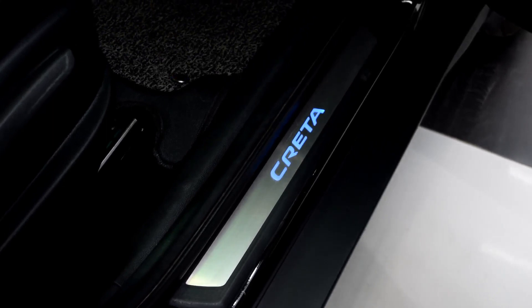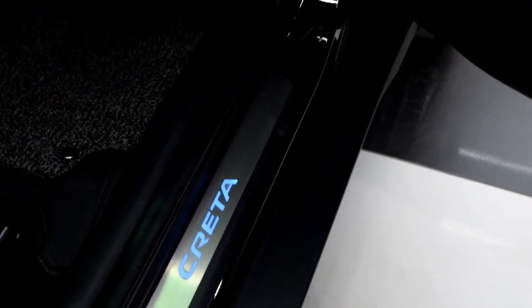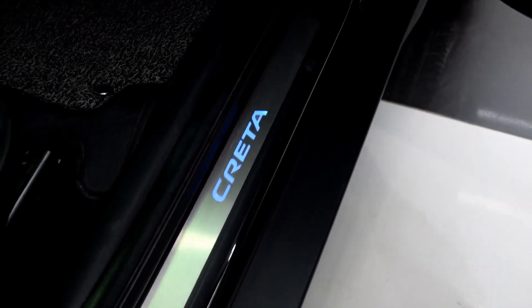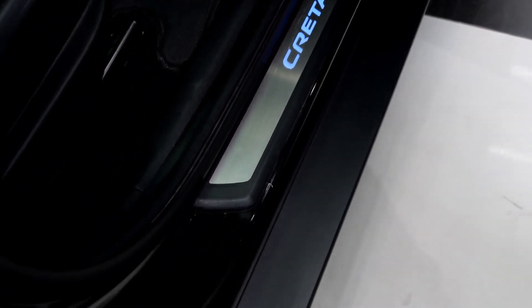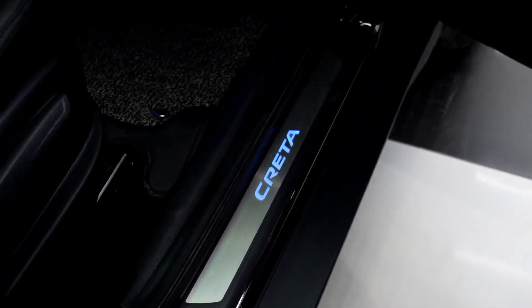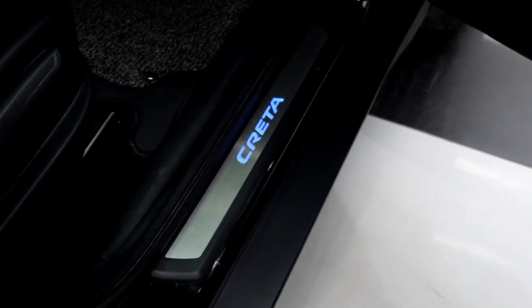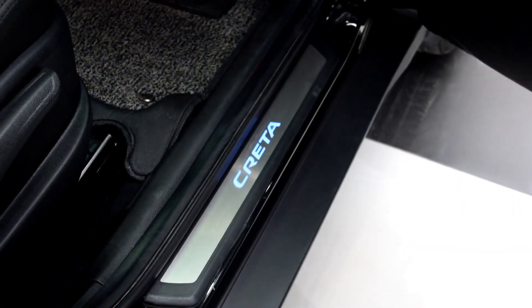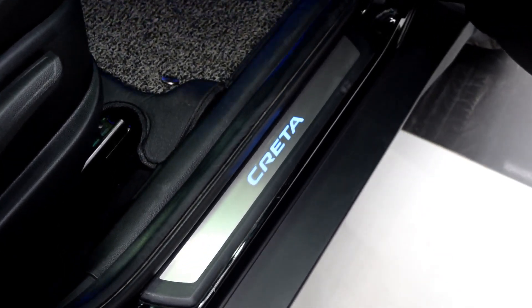The other product is the footstep lights. These come in a set of four pieces and whenever the door opens, the Creta logo glows on it. It looks very nice and also protects your car from being scratched at the entry point — there are a lot of scratches that come after one year from getting in and out. The quality is very good and it comes with a one year warranty. This is a KMH product.